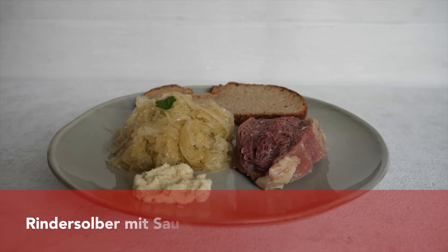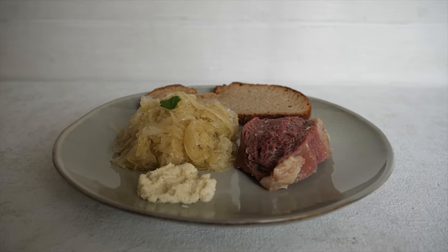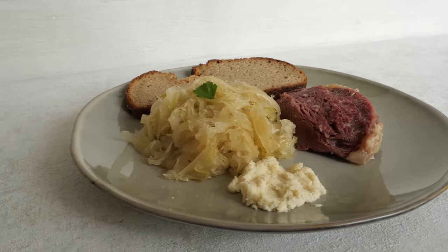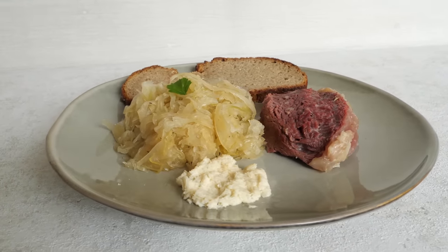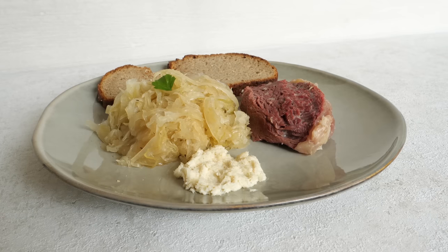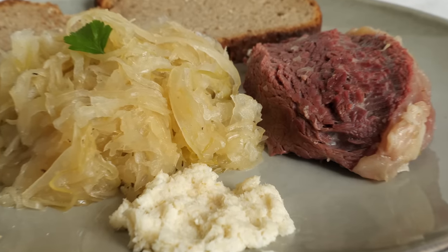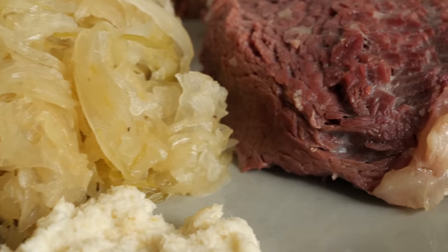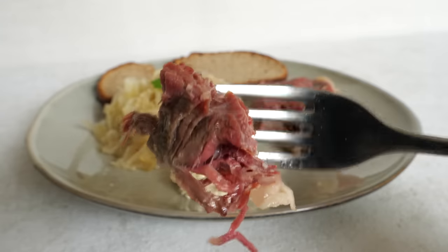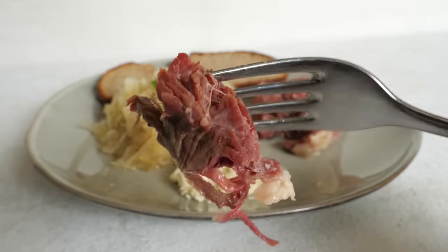Another dish typical for Frankfurt is sauerkraut served with Rindszunge, which is skewered beef. Usually the thick flank is used. After curing, the meat is dried and then cooked with spices like juniper berries, pepper, and bay leaf, or steamed, and served with warm cooked sauerkraut, horseradish, and bread. After curing, beef has a lovely texture and taste. If you have never tried cured beef, I would recommend you do so.